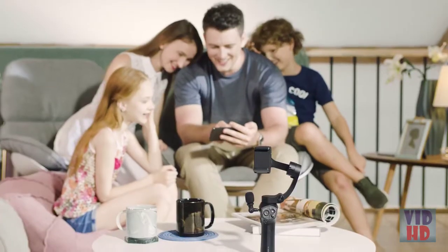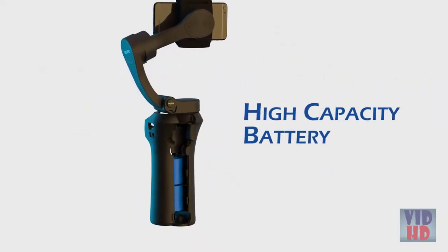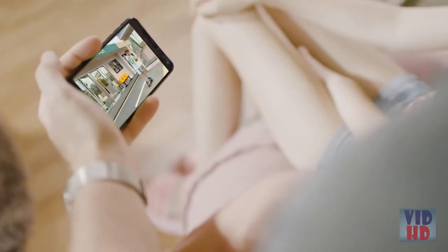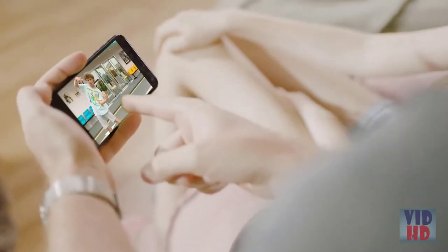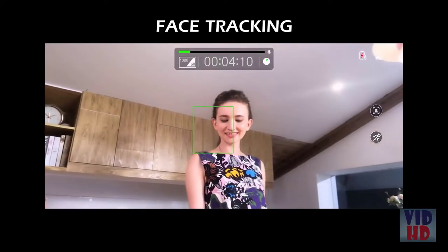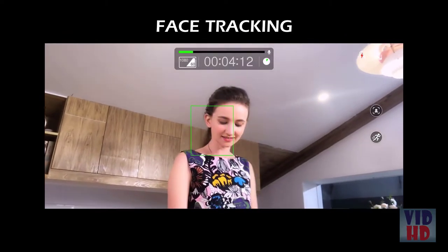Have a long trip or shoot ahead of you? The built-in battery allows for up to 24 hours of use. The 3XS Lite uses the power of your smartphone to assist in intelligent features. One of these smart features is face and object tracking — just start recording and let the 3XS Lite be your filmmaker.